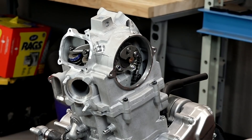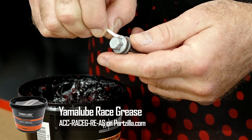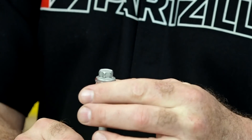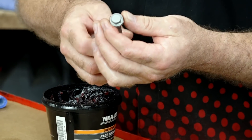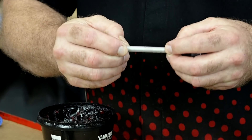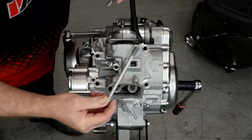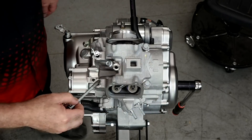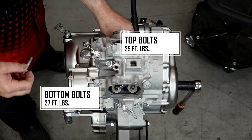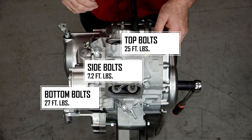Let's go ahead and get those head bolts in. I'm going to put a light coating of grease on the bottom of the washer as well as between the bolt and the washer, because when we torque it down we want this to turn freely and not distort the torque value we're trying to get on the bolt. Next, let's put a little bit of oil on the threads before we drop them in. The torque values are 25 for the top ones, 27 for the two at the bottom, and 7.2 for the ones on the end, and the sequence goes one through eight.